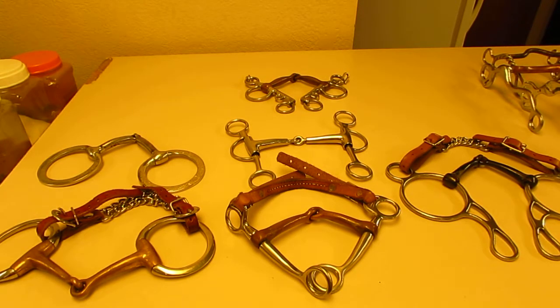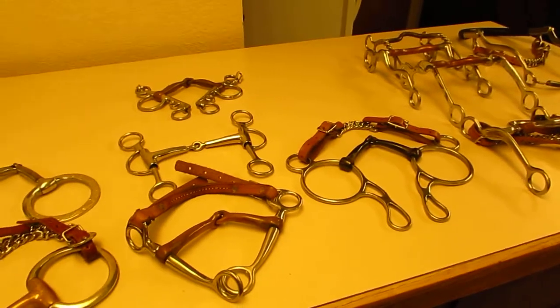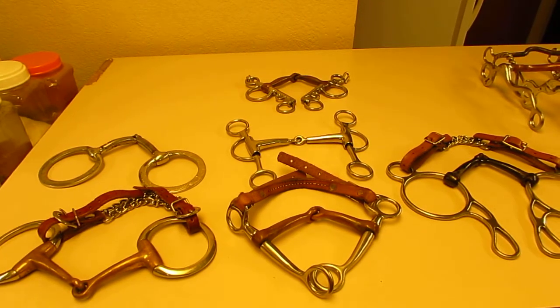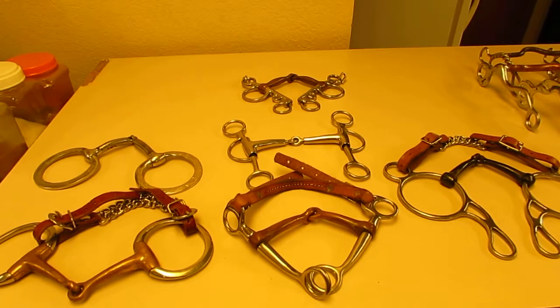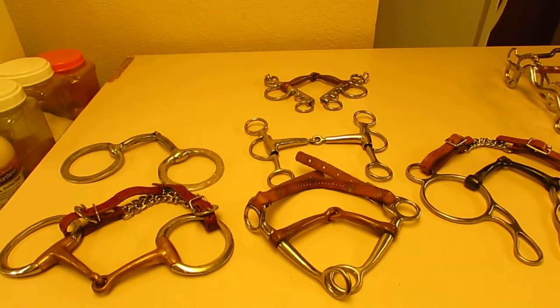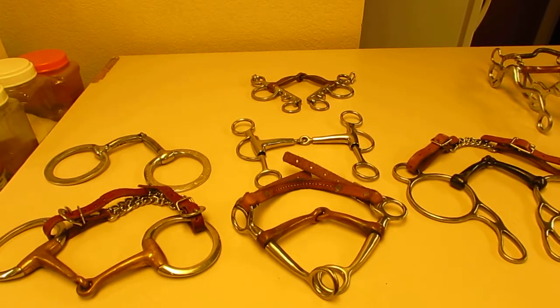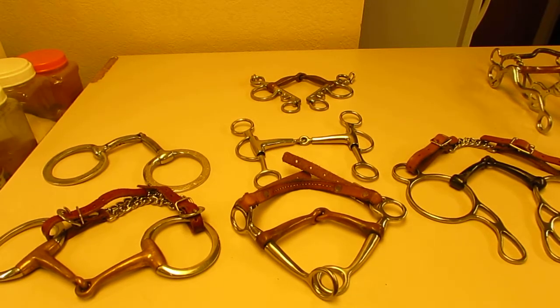This video is about bits. There are a lot of misconceptions in the horse world about what bits do, how they work, and what they're used for. People say go bitless because you don't hurt the horse, or go with a snaffle bit because they are gentle. Honestly, I have seen horses with broken jaws in a snaffle, and broken jaws and noses in hackamores or bitless bridles. Just because it's marketed as gentle does not mean it doesn't cause harm or pain to the horse.